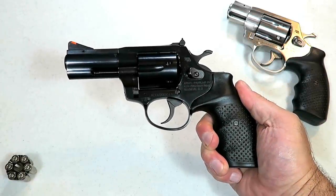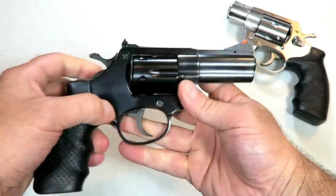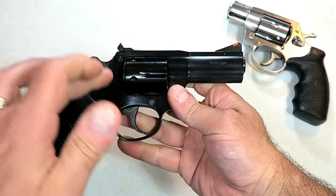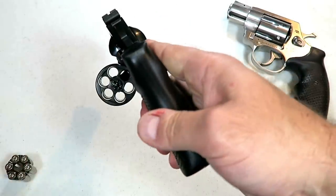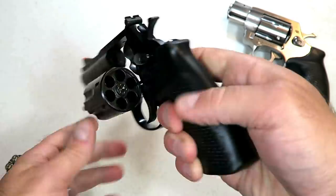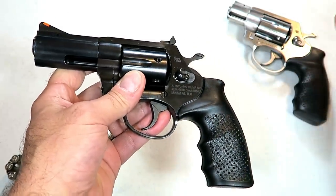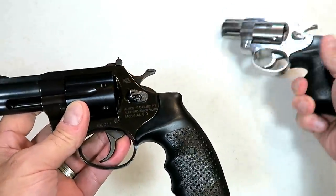Hey there friends, thanks for checking in today. We're looking at another first look review on a Rock Island Armory revolver called the AL 9.0, and the 9 stands for 9 millimeter. It's a 9 millimeter revolver that carries six rounds in the cylinder. My comfort level with revolvers is 38 Special and 357 Magnum, and that's what this is.